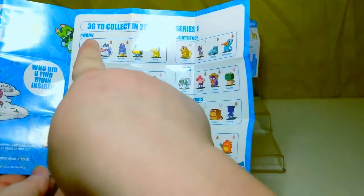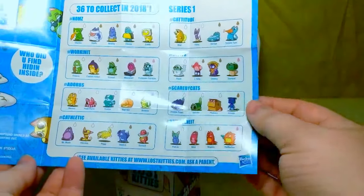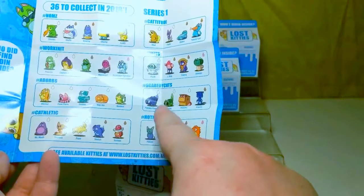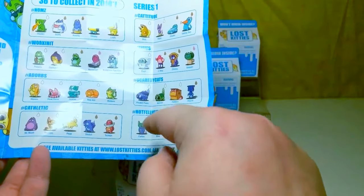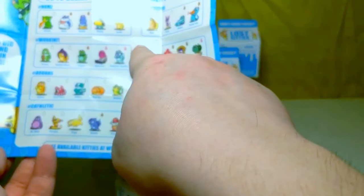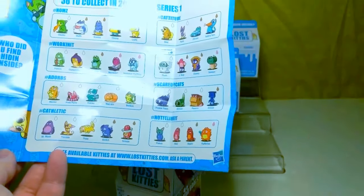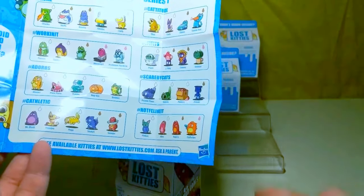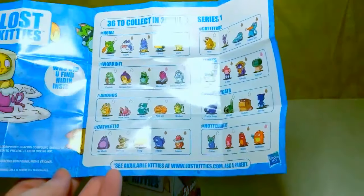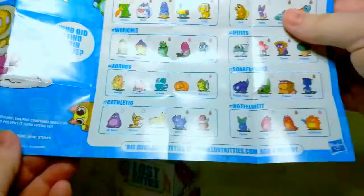There's hashtag noms, hashtag workinit, hashtag adorbs, hashtag cathletic, hashtag not feline it, hashtag scaredy cats. Those are so cute. Hashtag if it fits, hashtag catitude. I bought six of them — it's definitely not going to get a whole series.